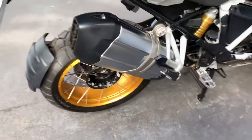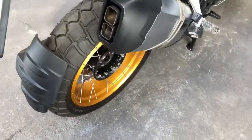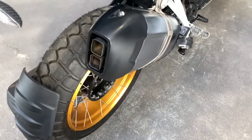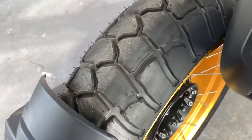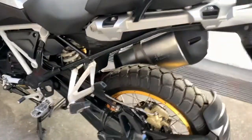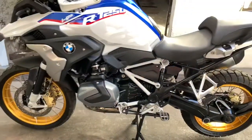Pneuzinho traseiro Michelin Anakia Adventure — é o pneu que vem original na BMW. Está aí, novinho. E aí está a moto finalizada, esperando o dono pegar e curtir a estrada novamente.